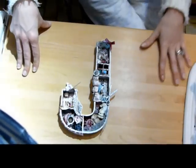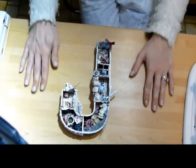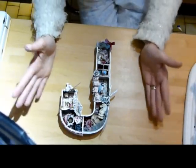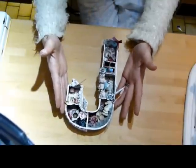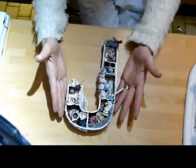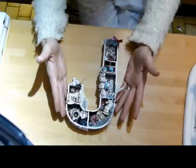Good evening everybody, it is Kelly. Today I have come to share this with you. This is an altered letter J for a friend of mine, a good friend of mine that I have made friends with here on YouTube.